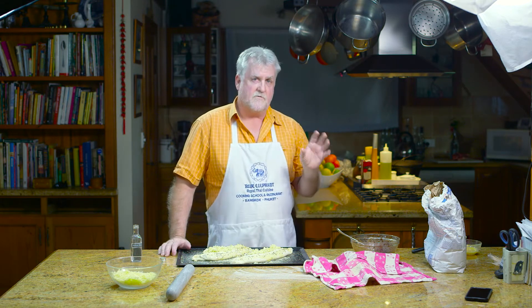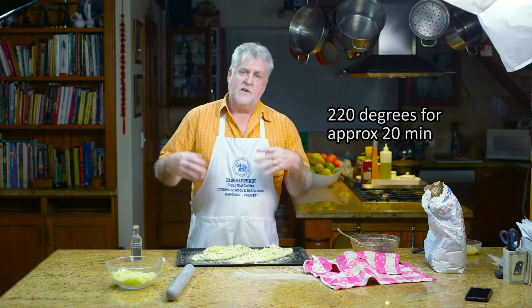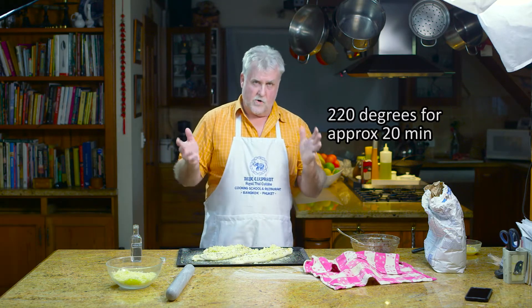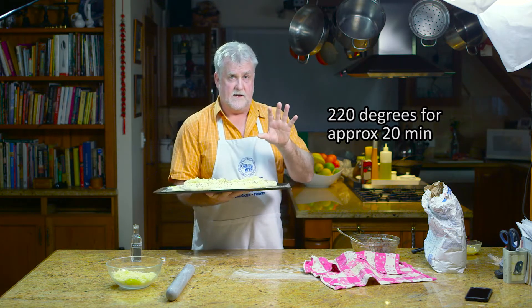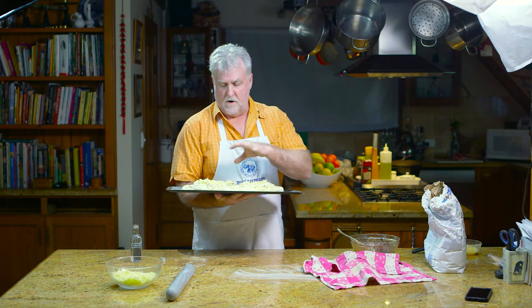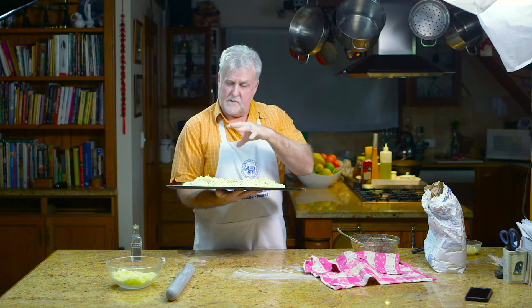Your oven has to be very hot. The perfect temperature for my oven is about 220 — at 250 it's just too hot. Each oven is different so you'll have to figure out your own oven. But you want to put it in there for about roughly 20 minutes, probably no longer than that. You want that cheese to be bubbling and just starting to turn golden brown in bits and places.